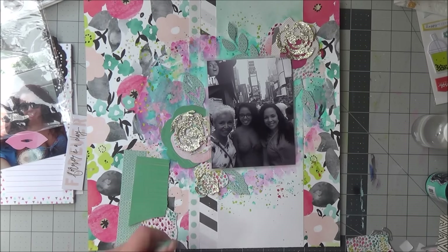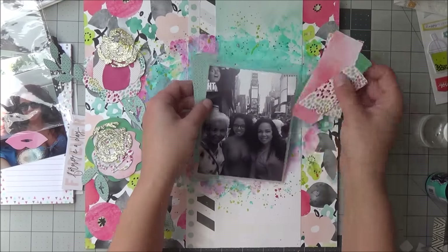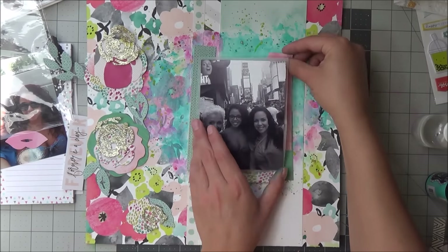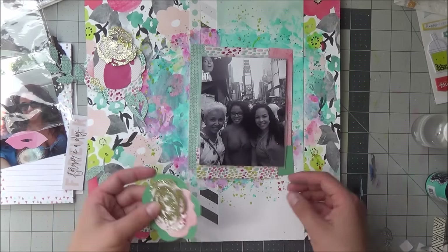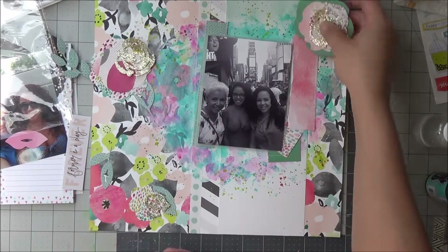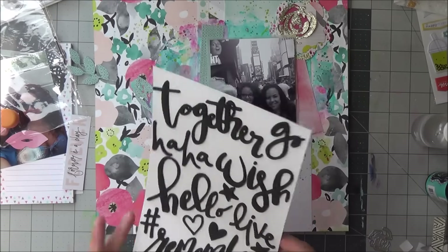I did this off camera, but you can already see I used the Maggie Holmes dies from the Confetti collection that make the flowers. I used the six-by-six paper pad to make the flowers with my Cuttlebug. What I'm layering behind my photo are the six-by-six scraps from doing all the flowers, and I did the centers with gold glitter paper, so they're really quite fancy. I just did three of them — I like the odd number of three or five.